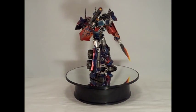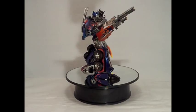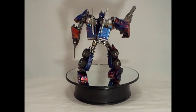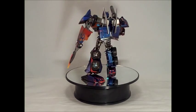Hello everyone, it's SupremePrimus18 with another video. Today I have for you Custom Transformers Prime 1st Edition Movie Optimus Prime by Rademeister Customs.